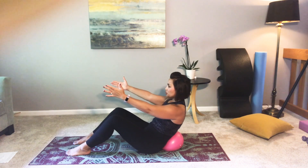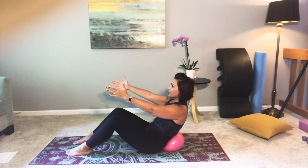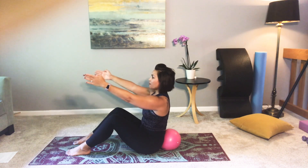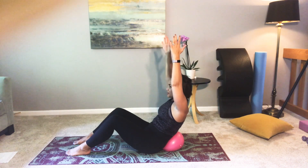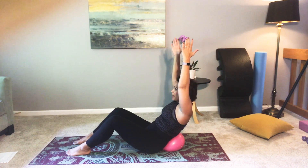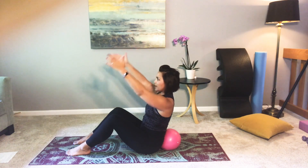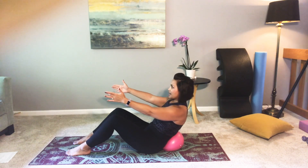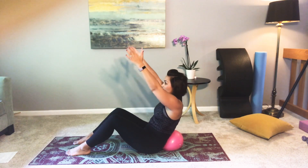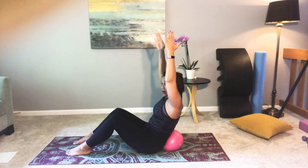Exhale back, two, three — hold — and inhale up, two, three. If you want even more challenge, bring the biceps up to the ears as you go back on that exhale. Leave your belly towards that ball as you come forward on your inhale. You could even decide to do arms forward for one, arms up for one — or arms forward to go back and then they come up to come forward. Whatever seems to work best for your body.